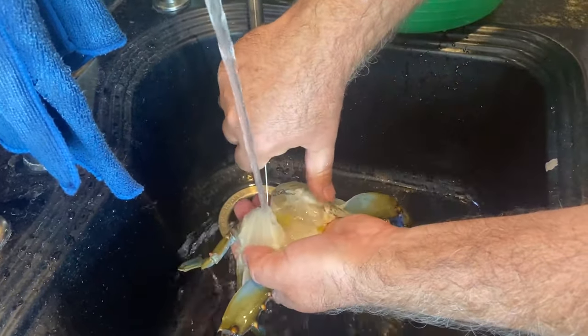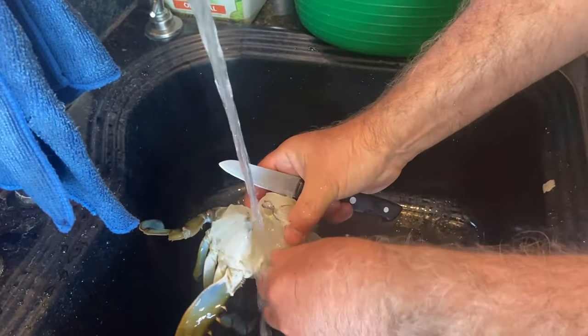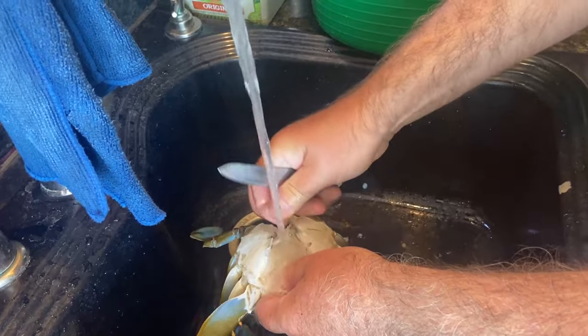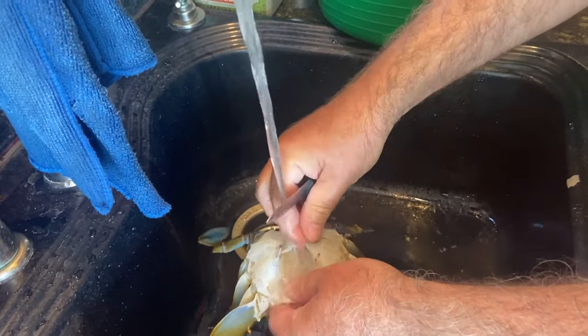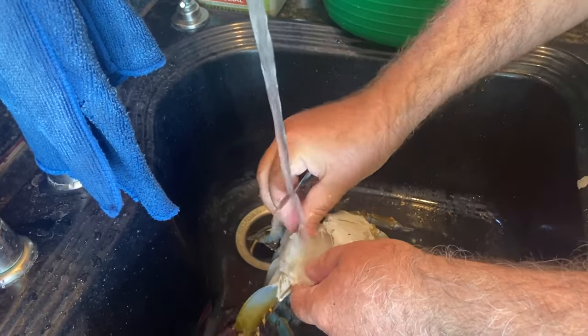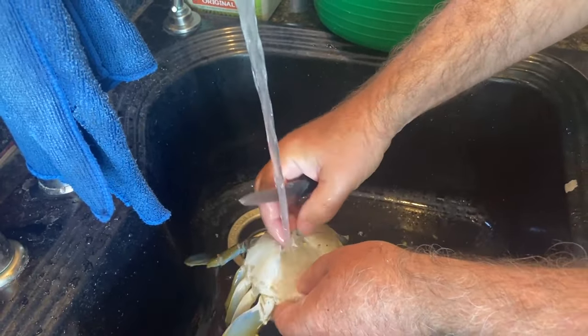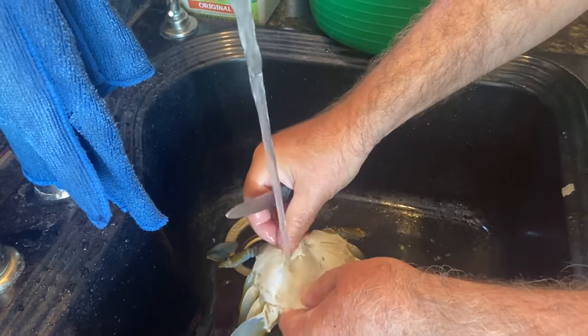Some people eat those - yeah, they call it the mustard, right? You can, it definitely has a strong flavor. Sometimes you miss a little bit of it and you can taste it. I can totally see you acquiring a taste for it. I have not yet though.